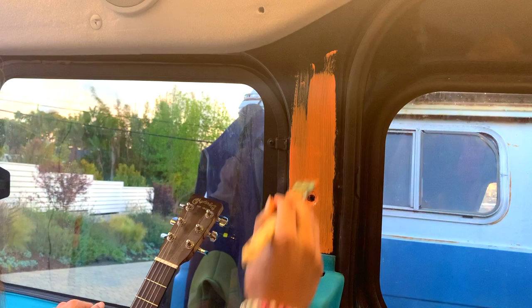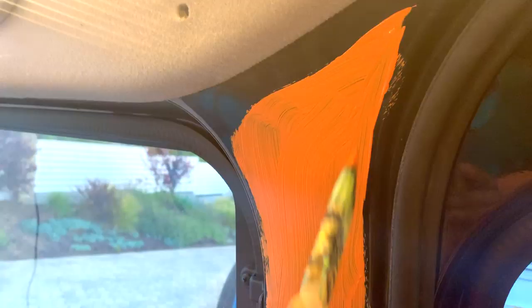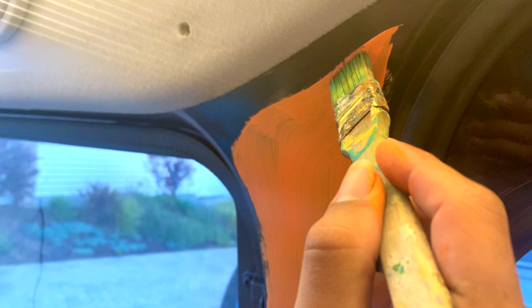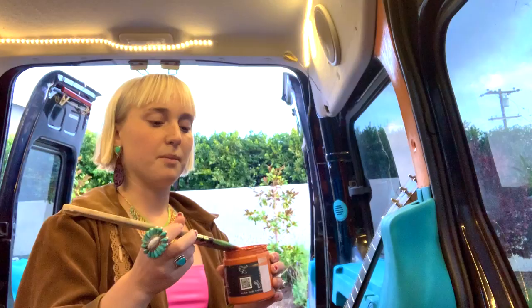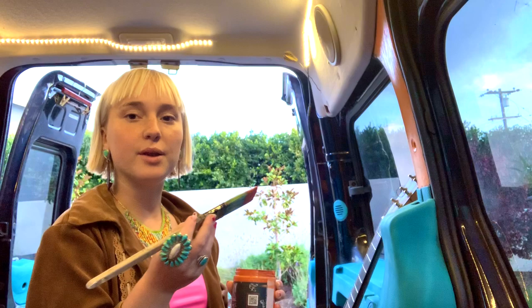Pretty soon we'll have a full colored van. I'm painting over automotive glass paint and it seems to be working just fine. We're going to give it about two coats but it's going over really nice on the metal, so yeah, love it.